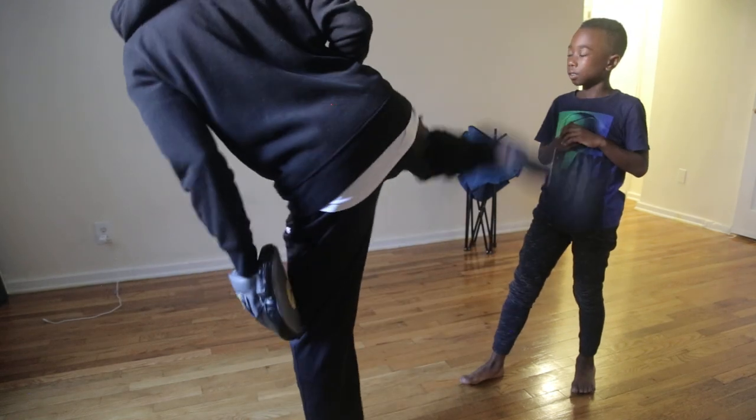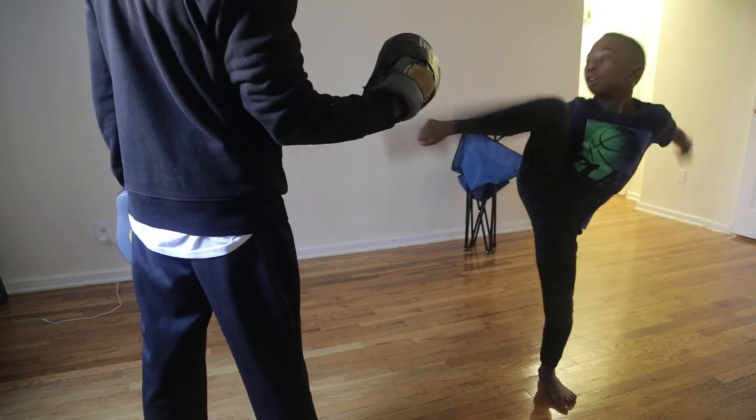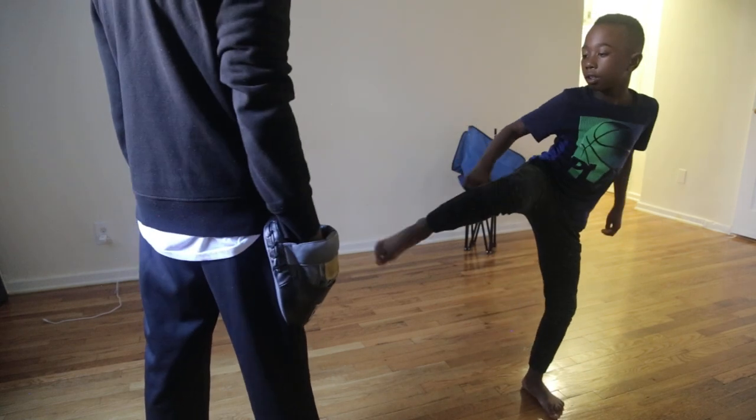I'm going to turn the kick, turn the kick, turn the kick. Okay? Up! Ready? Hold it. Nice.